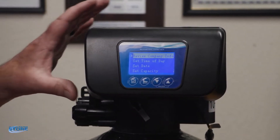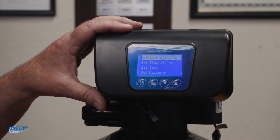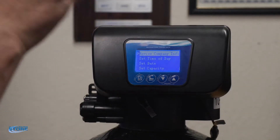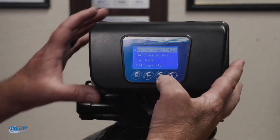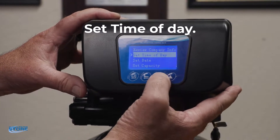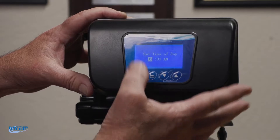I did want to mention there are two levels of programming here. This is the basic level where you're going to be setting up your parameters. The deeper programming we set the valve up for you here at the shop. Company info we don't worry about. Here's the time of day — you use these buttons to scroll up and down, hit this button and it takes you in there.